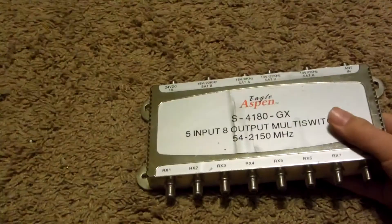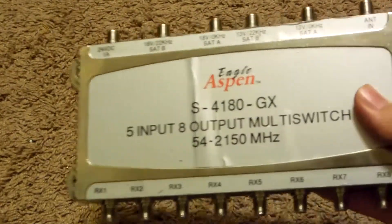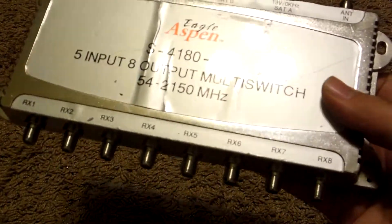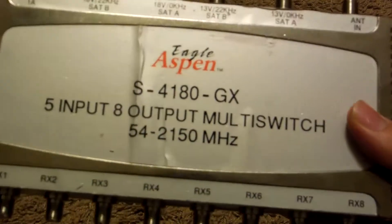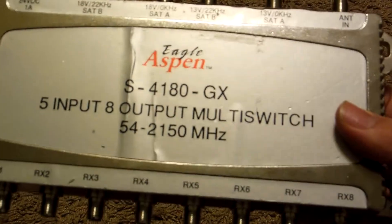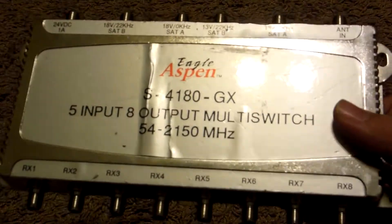The first item we have here is this Eagle Aspen 5 input 8 output multi-switch, running from 54 to 2150 MHz — that would be the frequency.